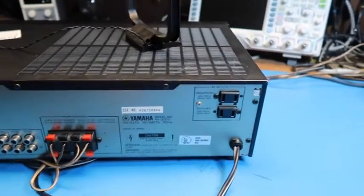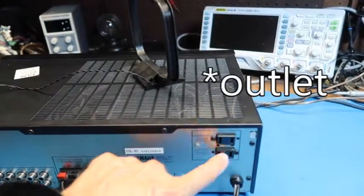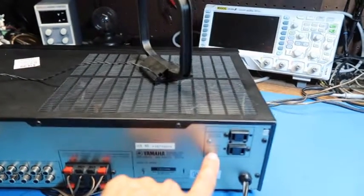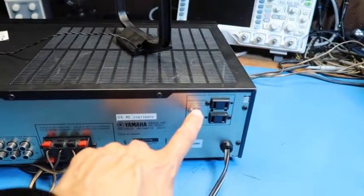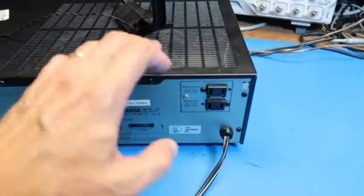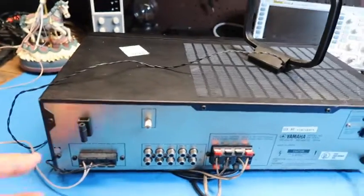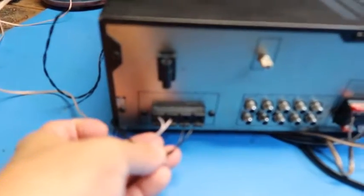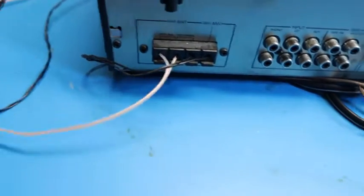So here's the back. This is pretty typical for this type of receiver. There's one unswitched output and one switched output with more of a severe power limit — 100 watts for the switched and 200 watts for the unswitched. That makes it easy to chain things together in a system. On this side we've got our antenna inputs. The black is an AM loop antenna I had laying around, and the tan or clear is an FM dipole antenna.